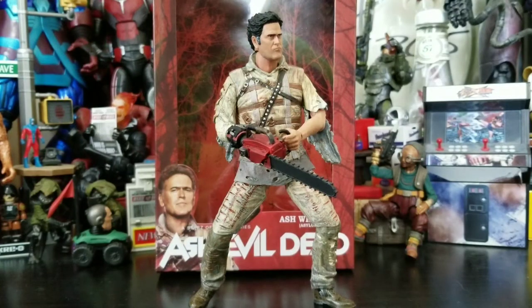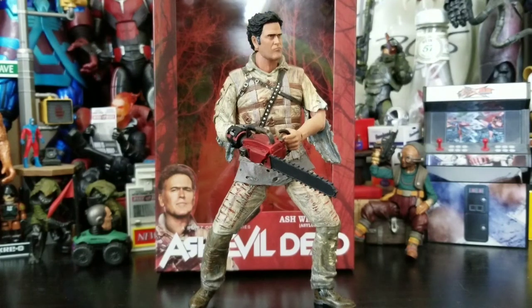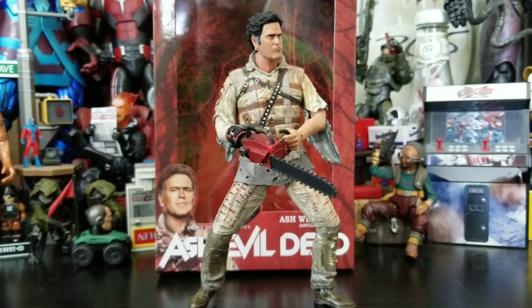And that sums up my unboxing and review of NECA's Ash Williams Asylum Edition — Ash versus the Evil Dead figure. If you guys like what you saw, hit that thumbs up. Subscribe if you're new to my channel because I'm going to keep pumping out content. If you want to keep up to date on imports and collectibles, make sure you follow and join up with Toyko Toys and Collectibles — the website's down below. Use my promo code UNBOXTOYKO to save 5% on your entire purchase.